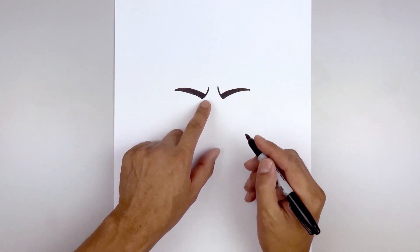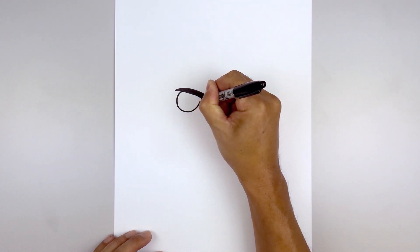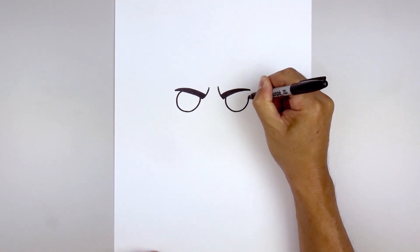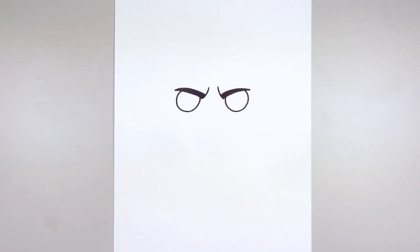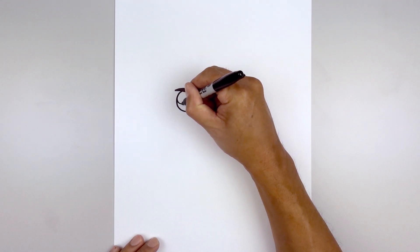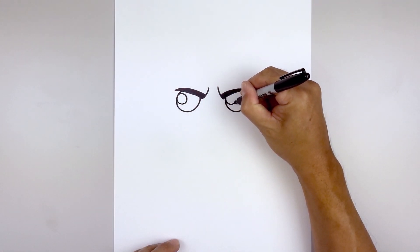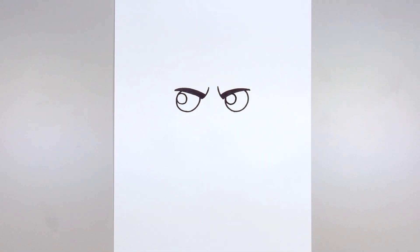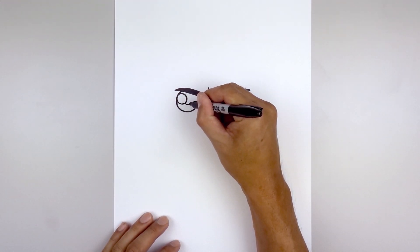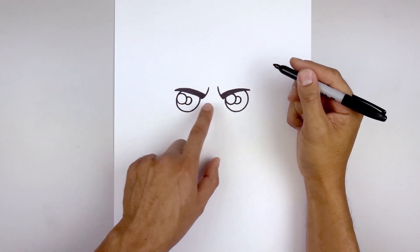Let's tuck the eyes in underneath the eyebrows. We'll start over on the left side and draw a circle all the way around towards the bottom of the eye, then pull that back up on the inside. Do the same thing on the right, bringing this down towards the same height, going out and then up. Let's add a small highlight circle on the left side of each eye, up against the edge of the eye. Now draw a small circle in the center of the eye, tucking it in behind the highlight. Start on the bottom, go around and back out. Do the same thing on the right, then fill the pupils in black.